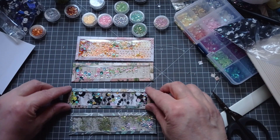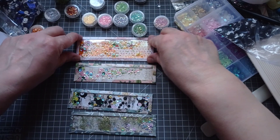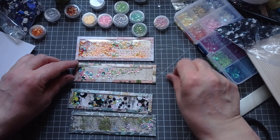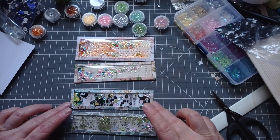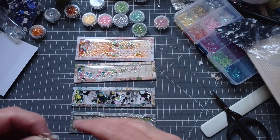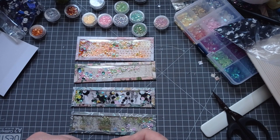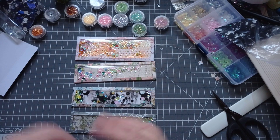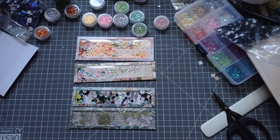I will link Melina's video below as I always do — so if you don't want to use tape and you want to see someone use glue for them, pop over and check Melina's video out. But again, it's use what you've got. Don't go out and buy something just for one project when you've got something else that will do the job. Use what you've got, adapt it. Thank you very much for watching and I'll see you next time. Bye.